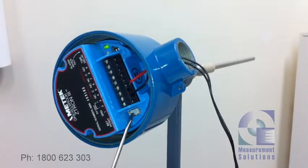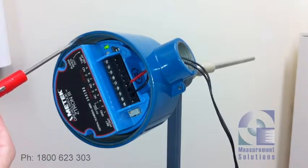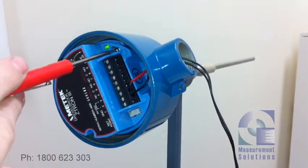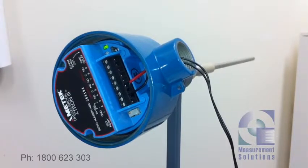We've got our adjustment potentiometer down here, we've got an LED light up here to tell us whether we're in or out of alarm, our time delay potentiometer and two jumpers here — one for forward and reverse acting time delay, another for your high or low level failsafe selection.